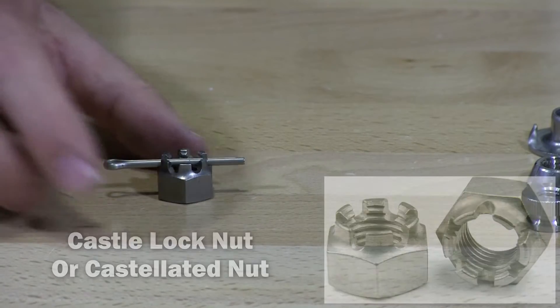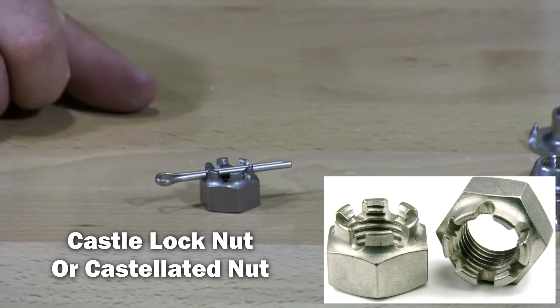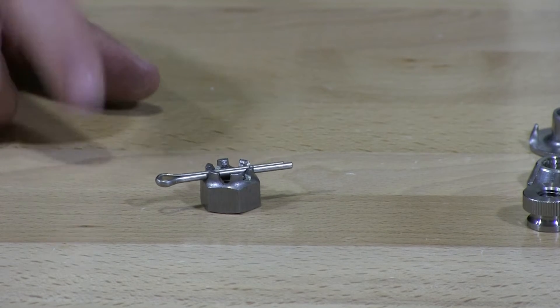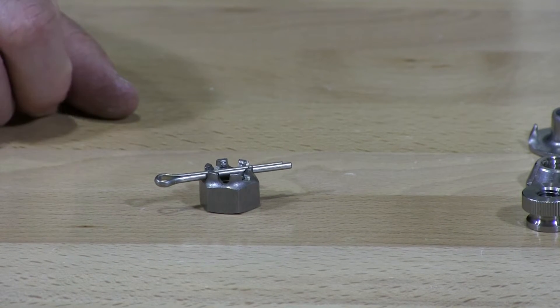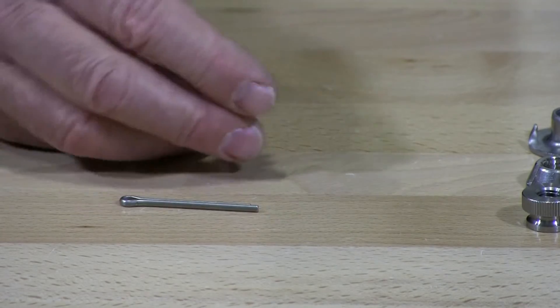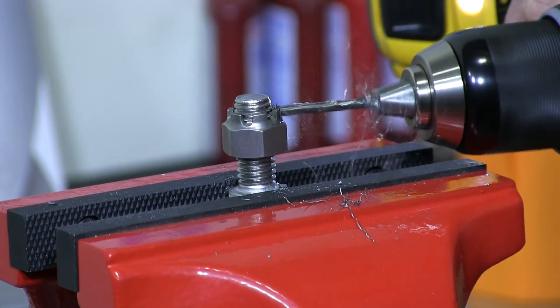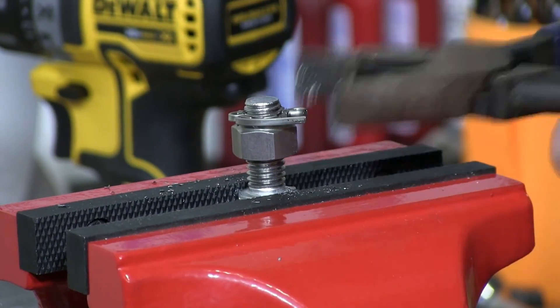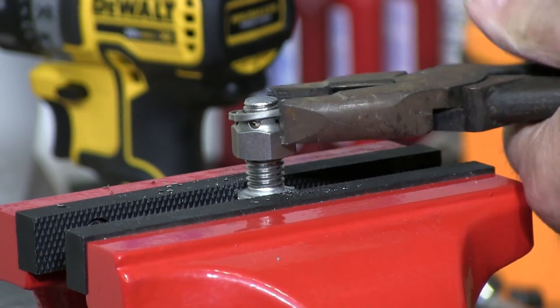A castle nut. These are typically used in cars — you'll find them on axles when holding wheels and bearings, rotors. We're going to drill out a bolt and slide a cotter pin in to show you how this is locked in place.